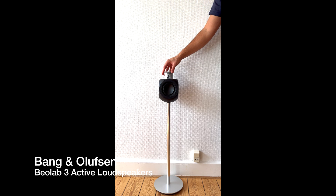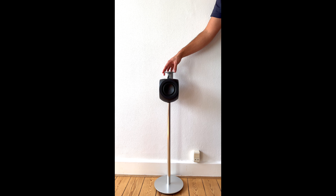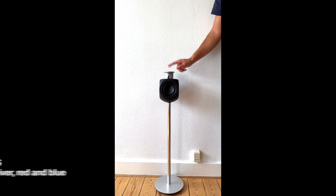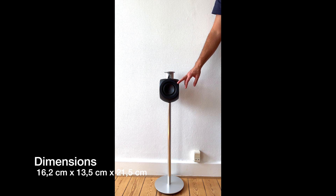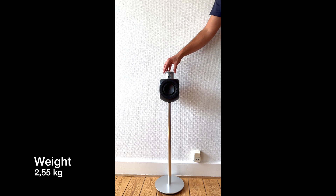It's the BeoLab 3. The BeoLab 3 was presented and manufactured in 2004 and the speaker was also designed by the famous designer David Lewis. David Lewis has done a pretty good job and has designed the most iconic speaker from Bang & Olufsen. Colors you can actually get it in — I think we have seen four colors: black, silver, red, and blue. The dimensions: width is 12.5, height is 21.5, and the weight is a little bit over two and a half kilograms.